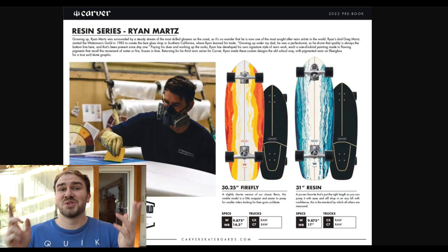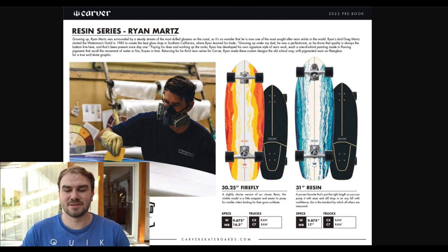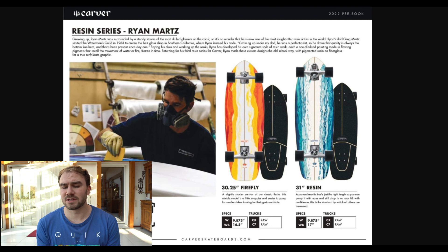We're starting here with the new resin series from Ryan Martz and they have two new amazing looking boards. First of all it's the 30.25 inch Firefly board and that looks really really cool. Then we're coming to the resin 31 inch and that one looks also really cool. I like this blue waterish design with a wheelbase of 17 — that's also really cool.